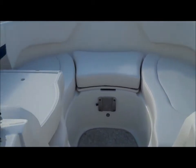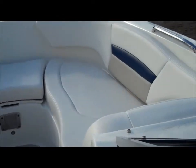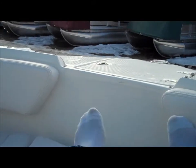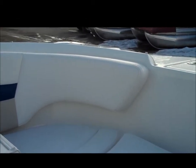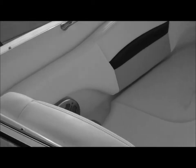Coming up into the front of the boat, you'll notice a very large open bow area — very comfortable for two to three adults. You've also got a bow insert so you can have a full lounging area and really make the most of all that space up front.